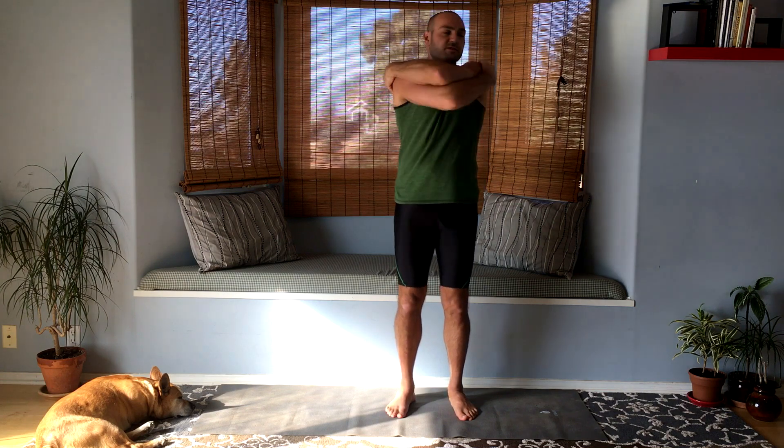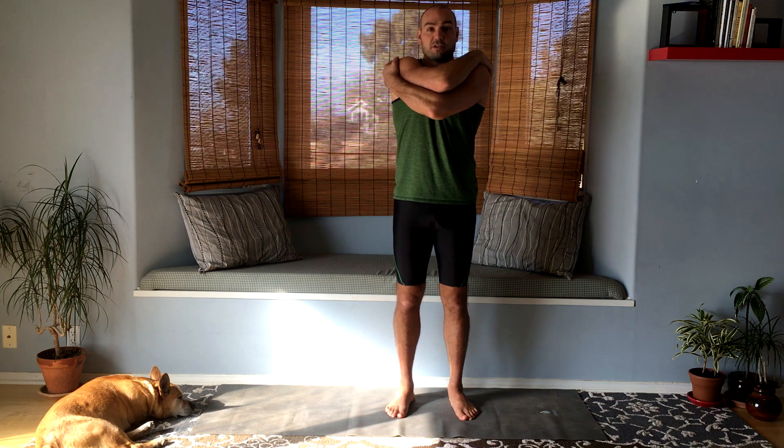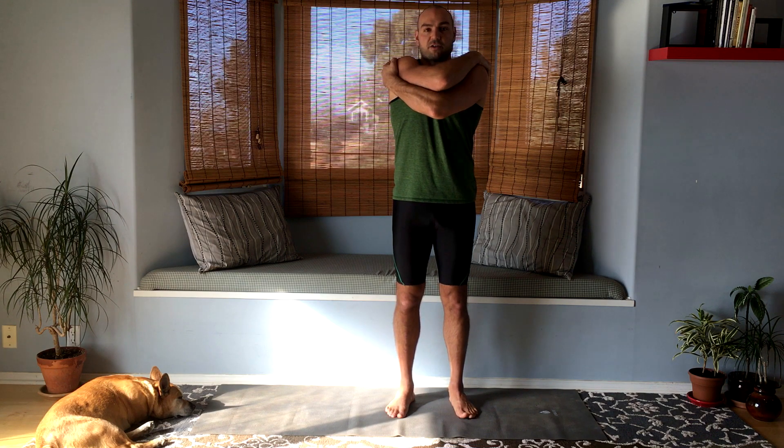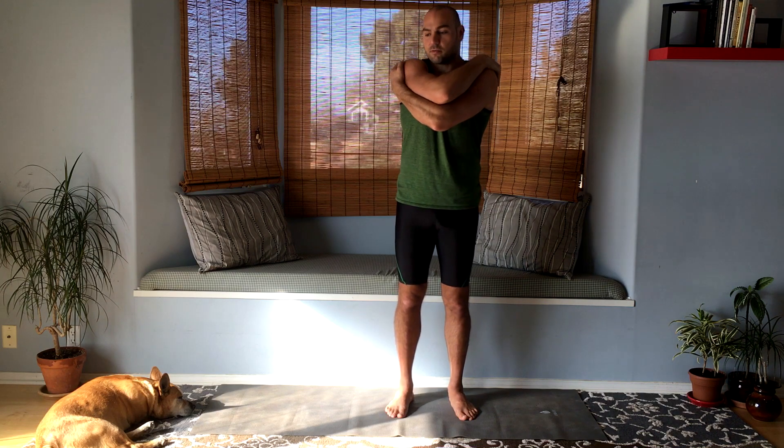Smooth your back around, your hips around — feels good. Now switch the direction: put the other arm over, the way you're not used to doing it. It's always nice to try doing things in both ways, to try to be ambidextrous.